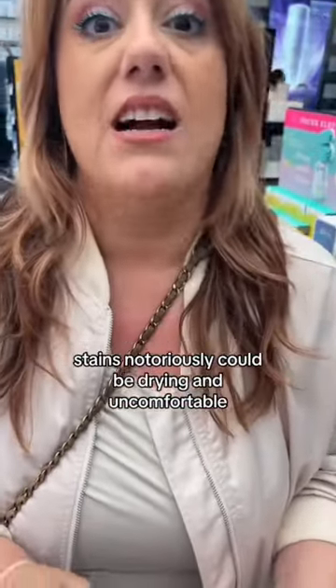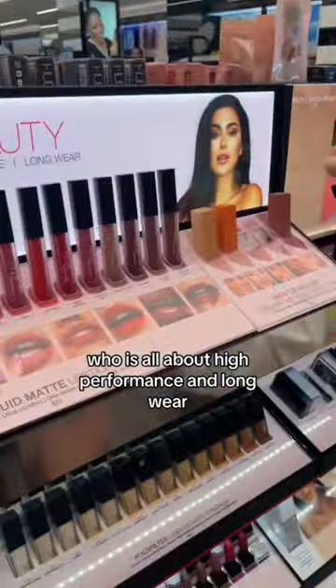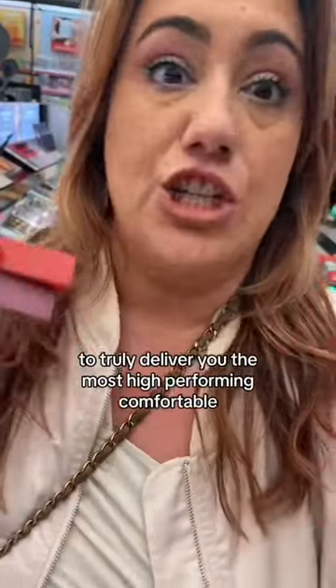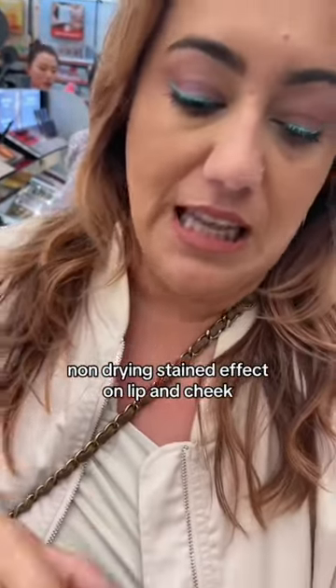Stains notoriously can be drying and uncomfortable. The whole entire reason that Huda, who is all about high performance and long wear, would launch something like this is to truly deliver the most high-performing, comfortable, non-drying stained effect on lip and cheek.